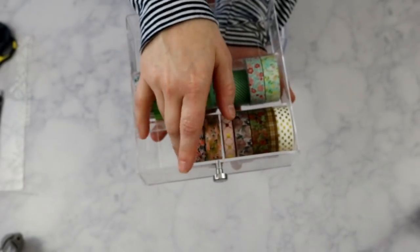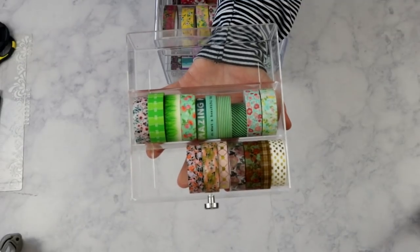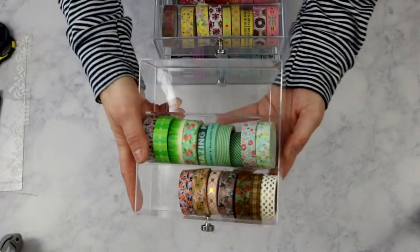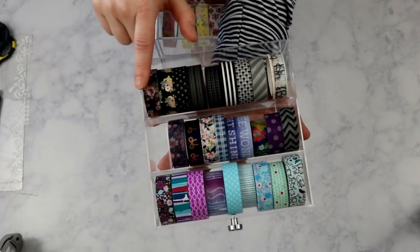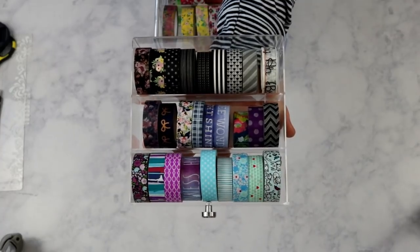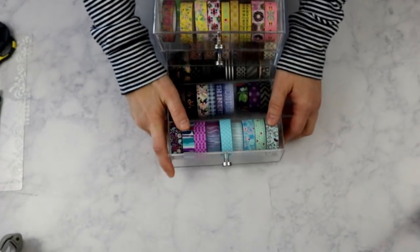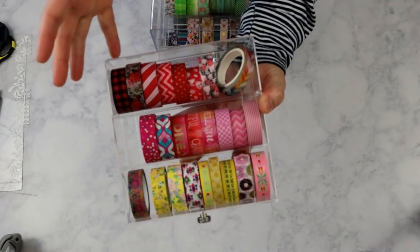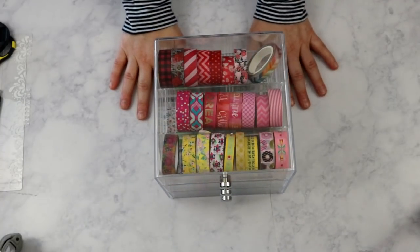I've been asked why I need to organize it so many times, and it's because when I get new rolls they might not fit in the drawer where they belong by color, which requires me to reorganize. I've gone through and taken out washi tape I did not like and was not using, leaving some space for new purchases. The bottom drawer holds all my blacks, purples, and blues. Color-coding makes it easier when I'm doing a planner spread and need a specific color — I just go straight to that section.